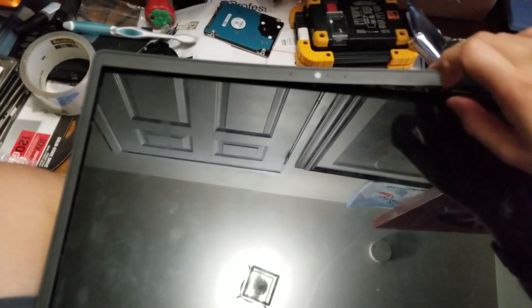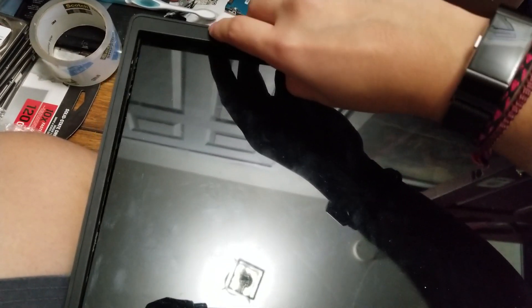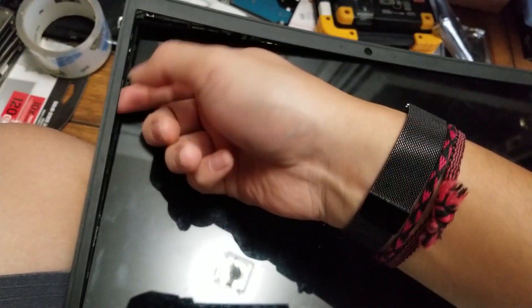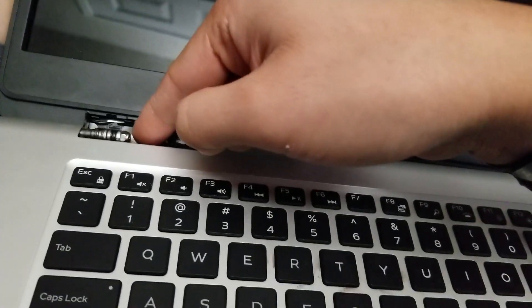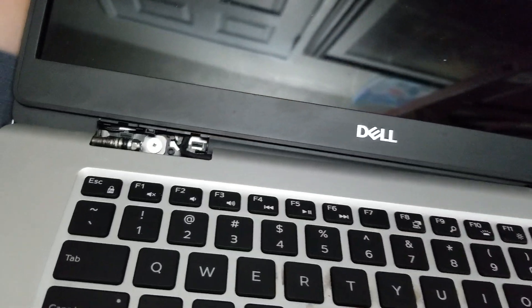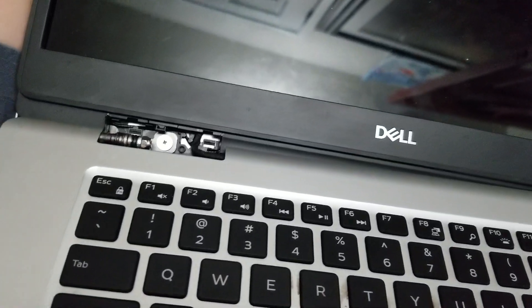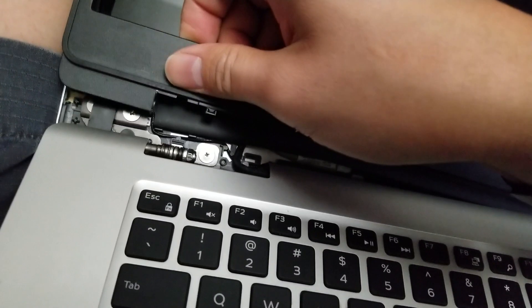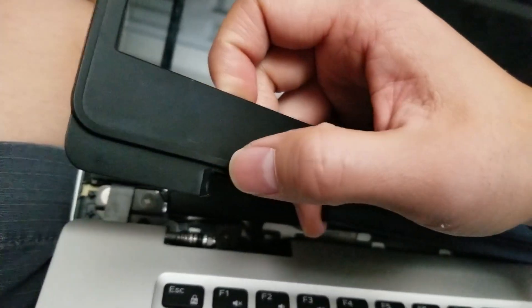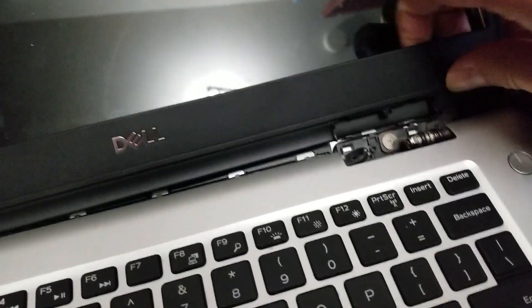The plastic has an adhesive that sticks the screen to it, so you'll have to pull slowly and pull hard — you'll feel the adhesive releasing. Once you get all the way around, when you pull here, this will release the top of the hinge cover. Once that happens, you can pull these out — both of them. Then pull this up and out. These little pieces will be caught under that hinge cover, so unless you take those out you won't be able to get the frame out.